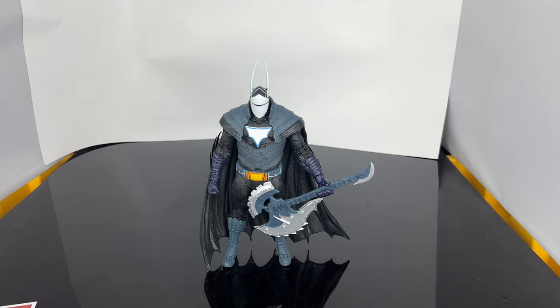The only thing I would say is a problem — they need to give him some different interchangeable hands because you can't get him in a guitar pose really, because the right hand only has a closed fist. So McFarlane, please give us a few more interchangeable parts. But other than that, it is a great figure. So let me know in the comments down below if this is a pickup or a pass. We'll see you soon.